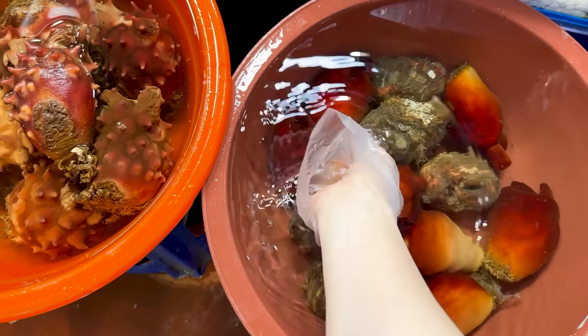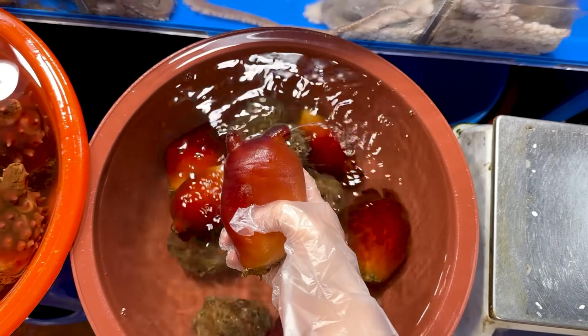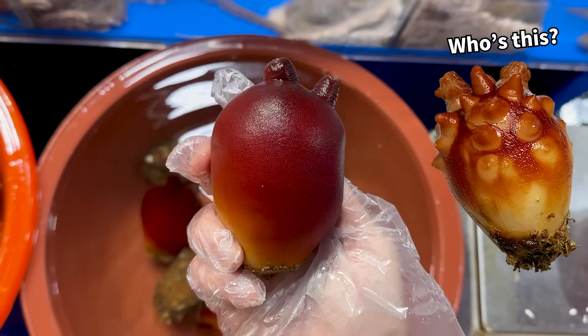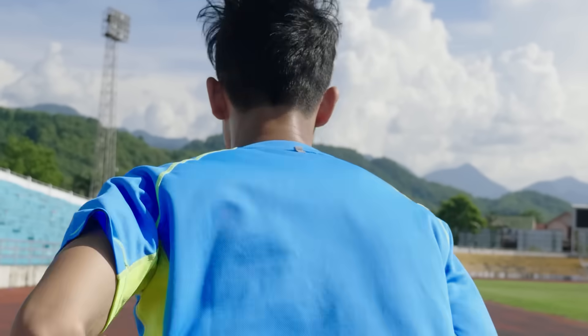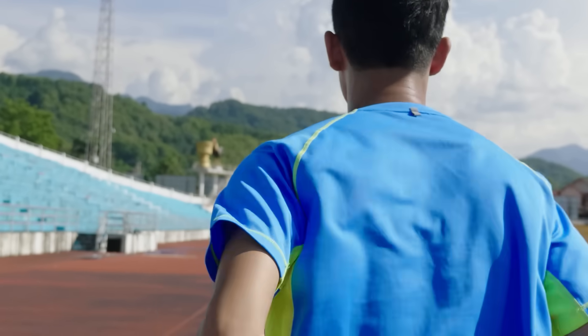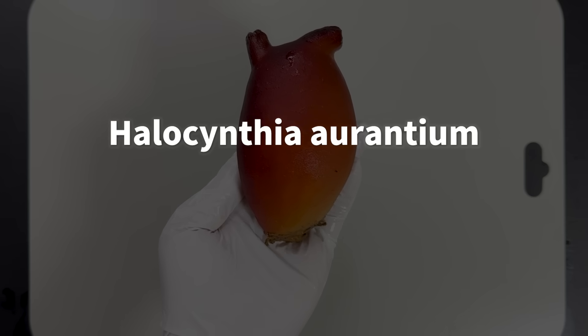A little while ago, I went to a fish market and spotted a really unusual sea squirt. It looked totally different from the common Halocynthia roretzi — I was so surprised. I bought it right away and rushed back to the lab. This is Halocynthia aurantium.